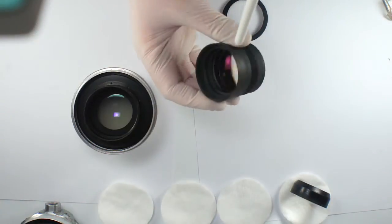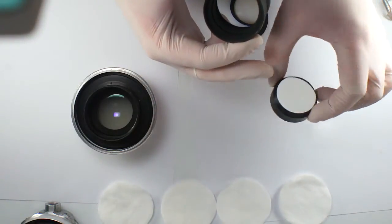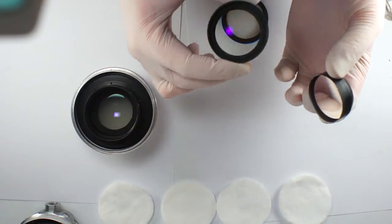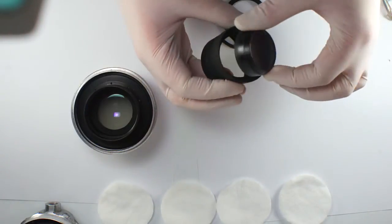Remove the dust particles. The bigger surface should be put inside — the bigger surface goes in.